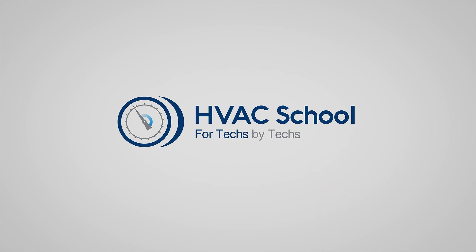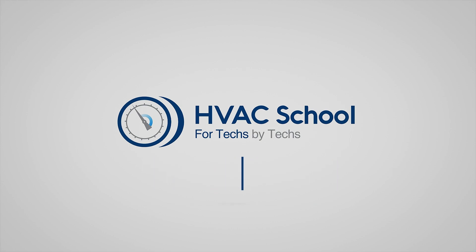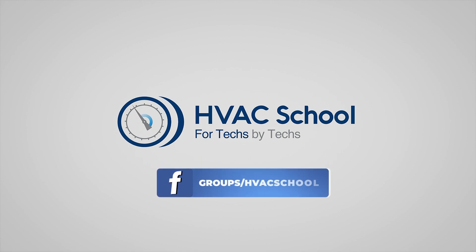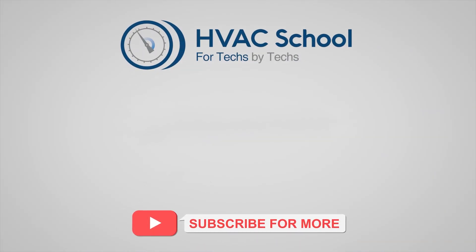As a quick reminder, HVAC School isn't just a YouTube channel. Dive deeper with us at our main website, hvacschool.com. Curious for more knowledge on the go? We've got you covered — tune into the HVAC School podcast, available on all your favorite podcast apps. And while you're at it, join our thriving Facebook group. Don't miss out on our free mobile applications, available for both iPhone and Android. We're all about community.